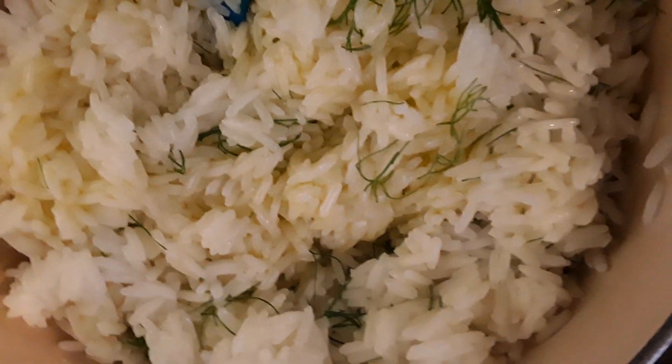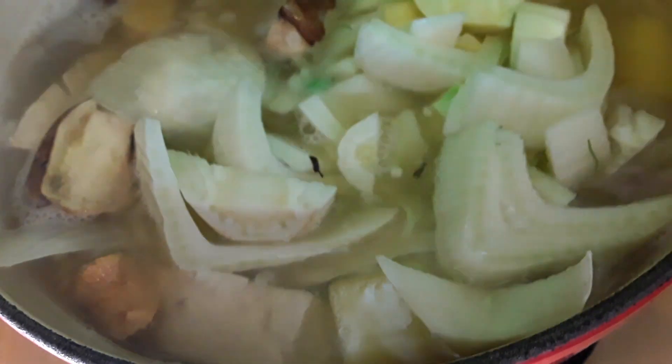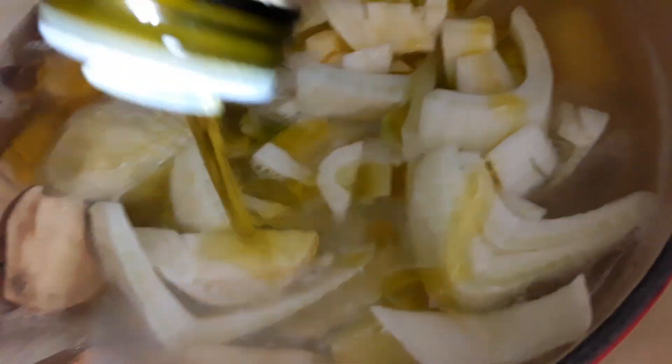Let's put about 4 tablespoons of olive oil. We will put in 3/4 cup of fennel and 2 tablespoons of chopped up garlic, plus 3 tablespoons of olive oil.